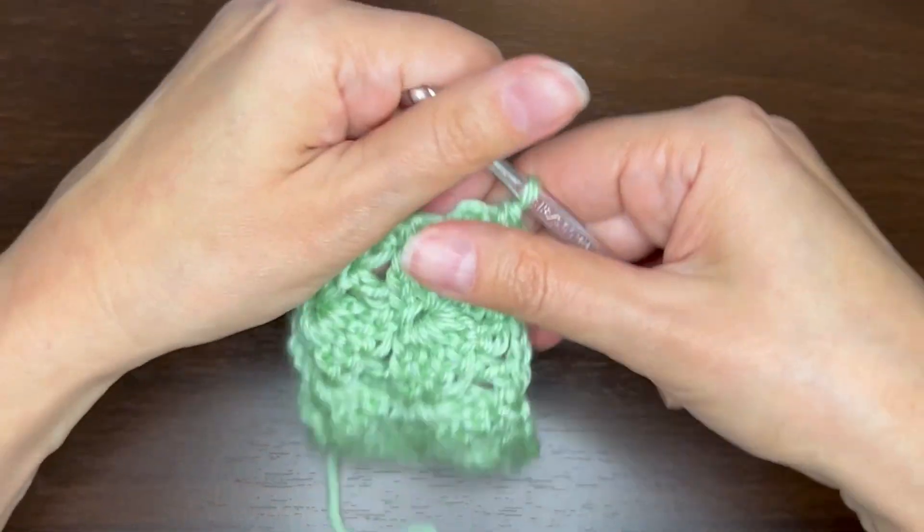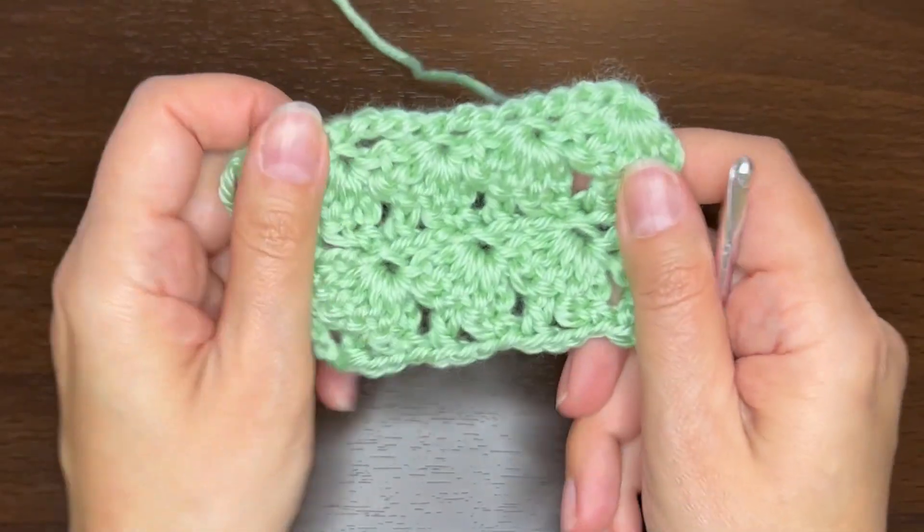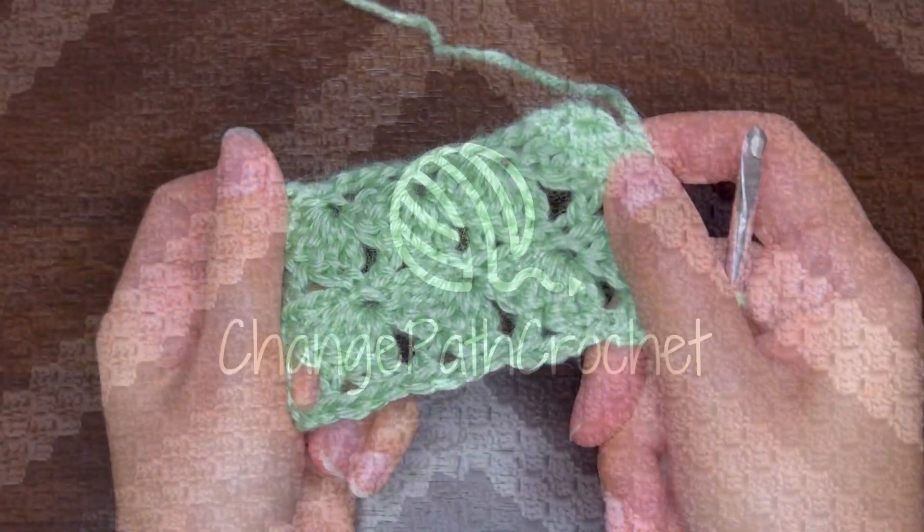So that's how you do a mushroom stitch. Thank you.